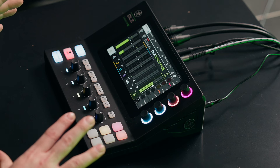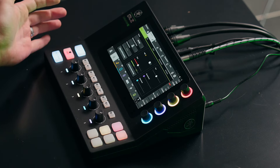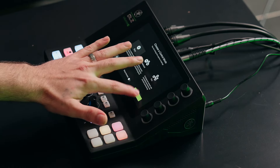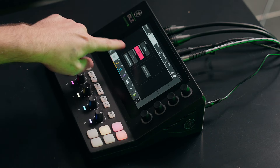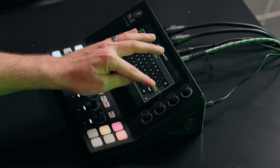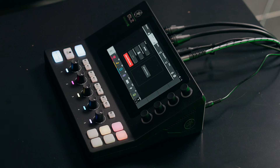Everything's available at the top layer of the screen — this is all touchscreen. I can go into my channel, double tap, and now I've got all my processing. Easy mode is a preset-based workflow — you've got your preset channel, color channel icon, and you can actually name the track. It's nice that it's a fully interactive touchscreen. With no processing at all, this is what it would sound like — you can hear the S's: Sally, Sammy, Salami — that sibilance is a little harsh to the ear.